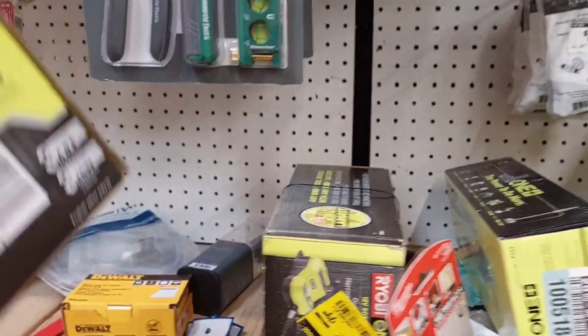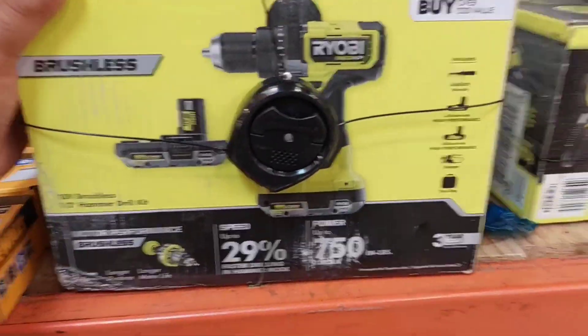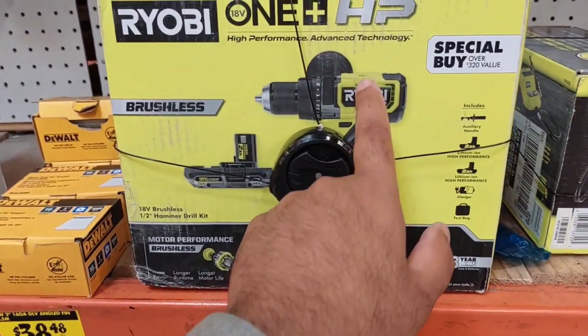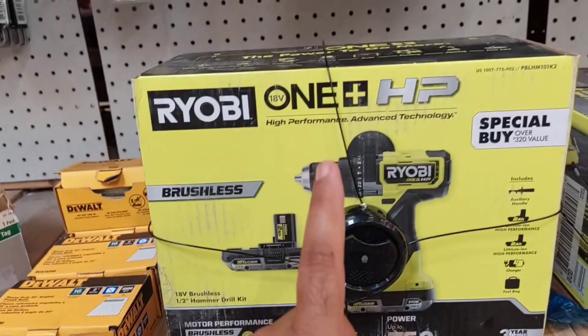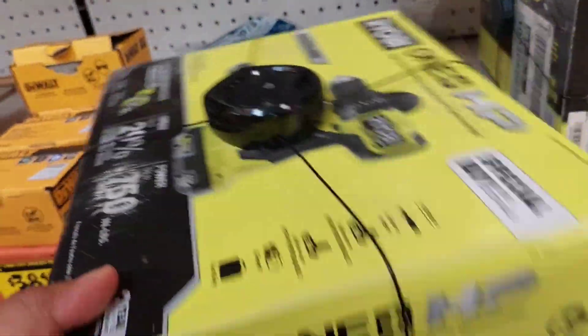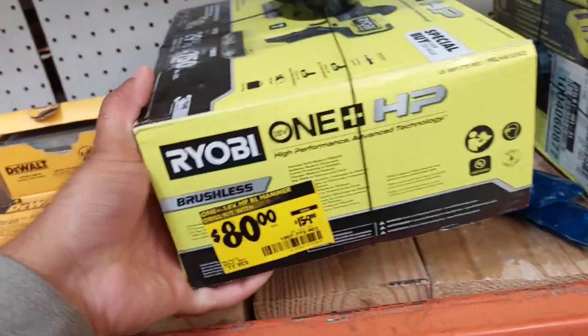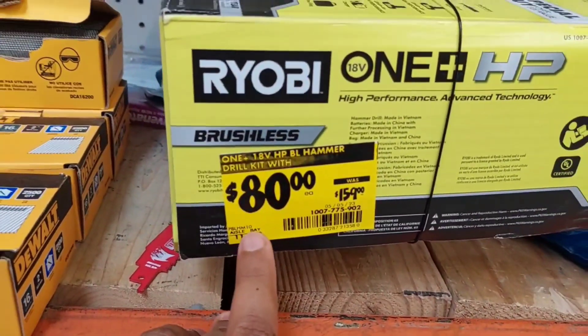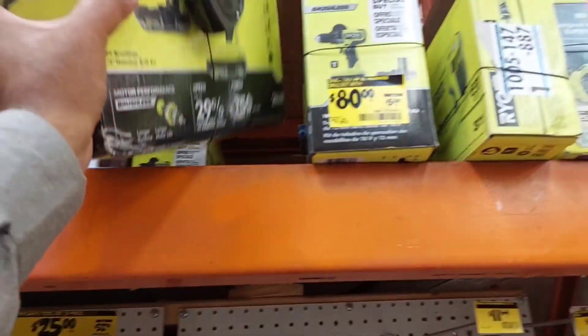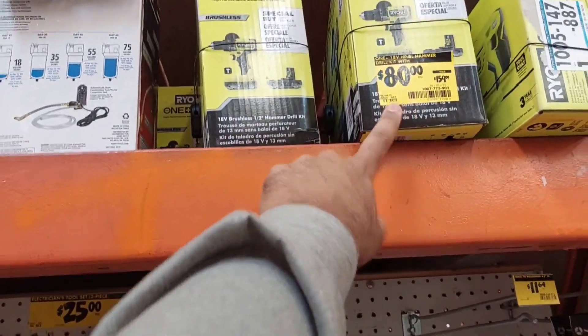Now the thing I was going to show you guys is this right here. Look at this — I know everybody was buying these back then. You get two batteries with this, and this is the newest HP Brushless Hammer Drill. I mean, I don't need this but I feel like buying this. It's $80 — it was $159. $80 for this brand new drill with two batteries. That is an insane deal. And they don't just have one, they have a couple of these. That's amazing.